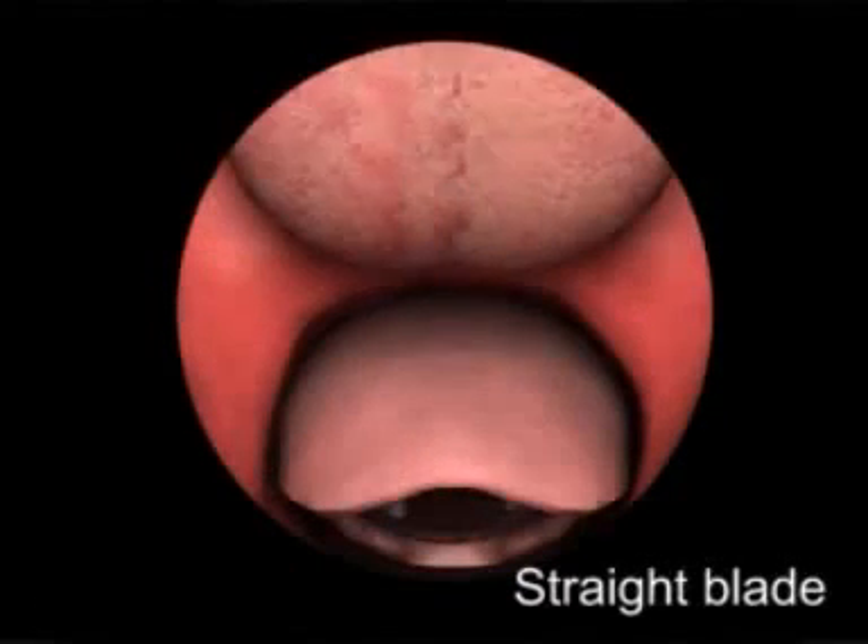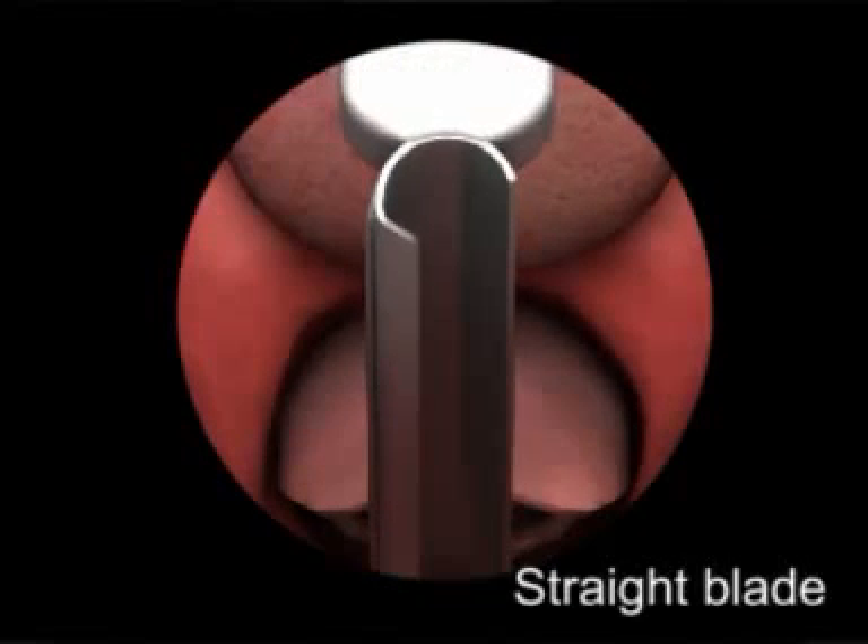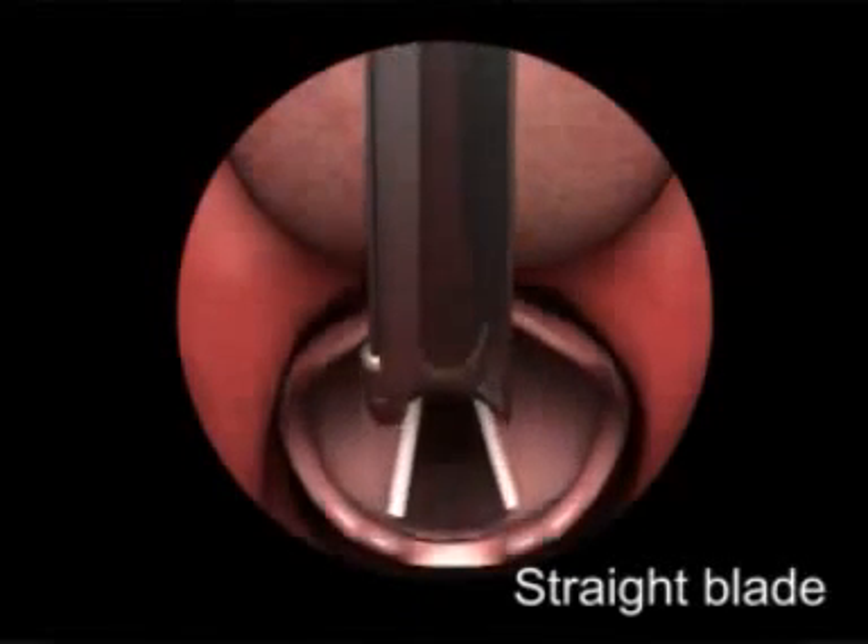When using a straight blade, place the tip of the blade just past the epiglottis and lift anteriorly to expose the vocal cords.